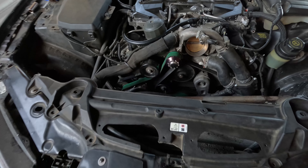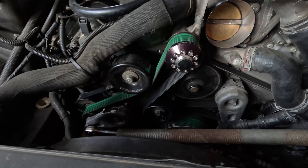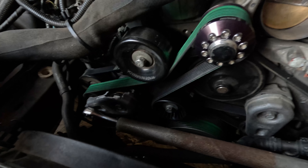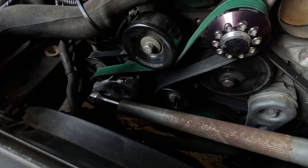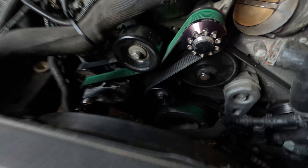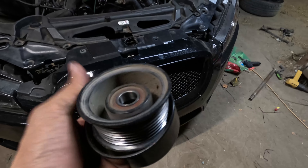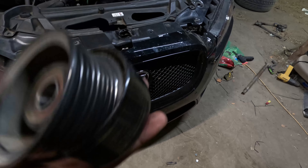I went ahead and put on the belt and as you can see, this is how it looks. It no longer goes on top of this pulley — now it goes underneath. The tensioner works the same way; you can loosen it and everything's the same. Let me show you the pulleys I've changed so far. I'd say I saved around three to four pounds overall.